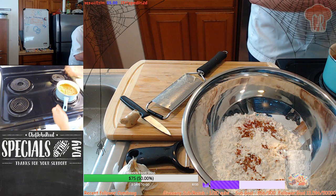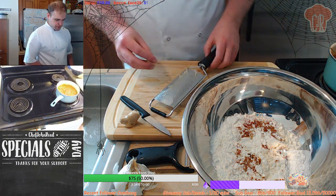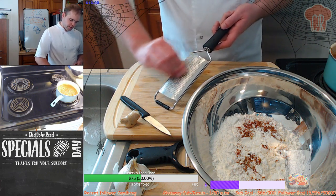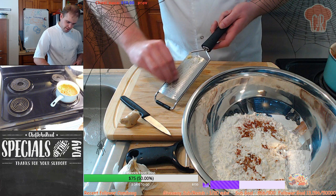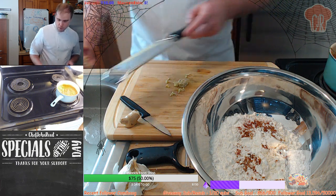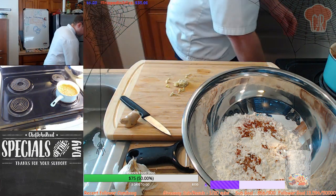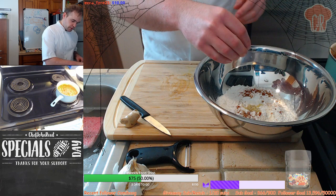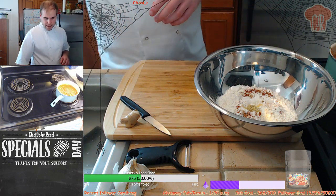Oh my God, guys, the smell of this curry is flipping amazing. You should be smelling it right now - it's just so delightful. So we've got our paste ready to go. We're going to pop that in there into our mix. I'm not going to put in the water or the soda water as of yet to get it nice and bubbly - we'll do that kind of last minute.